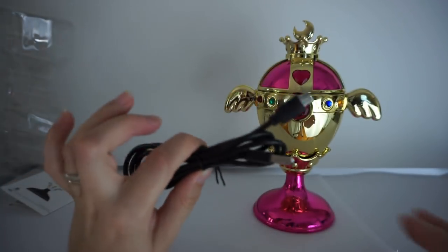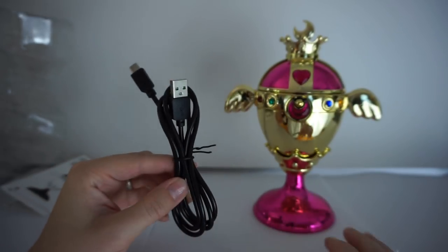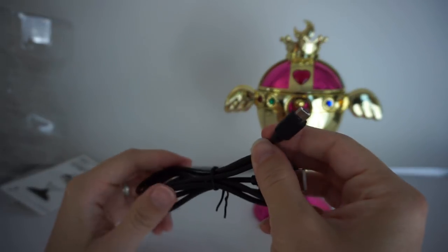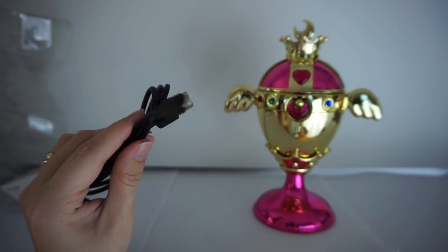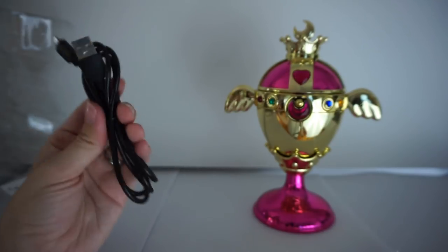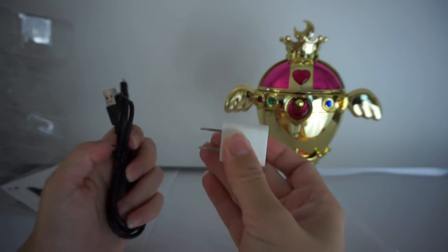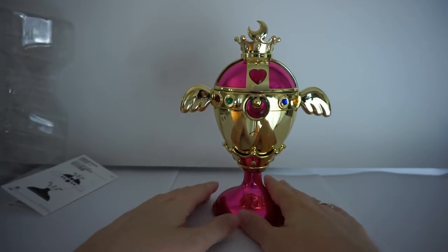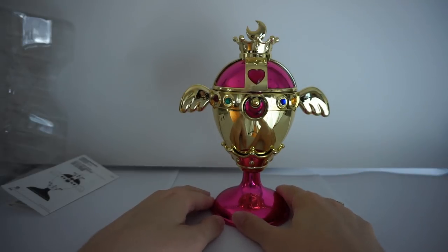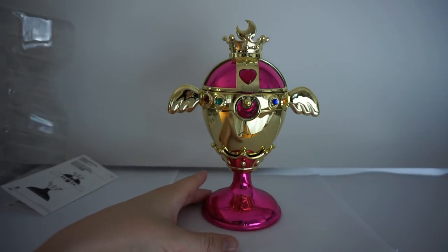They give you this cord — it's a basic USB so you could probably switch it out to a white one, which I think would go better with this. I'm actually going to try to look for a white one. It has a special plug — I think it's the same kind of charge plug used with PlayStation 4 controllers. Very common, and you can use a basic charger like my iPhone charger. Just to let you know, this is not for charging — you actually have to have it plugged in while you are using it.